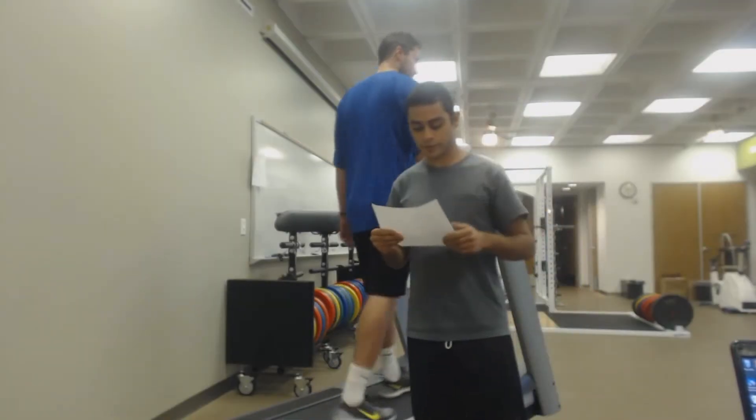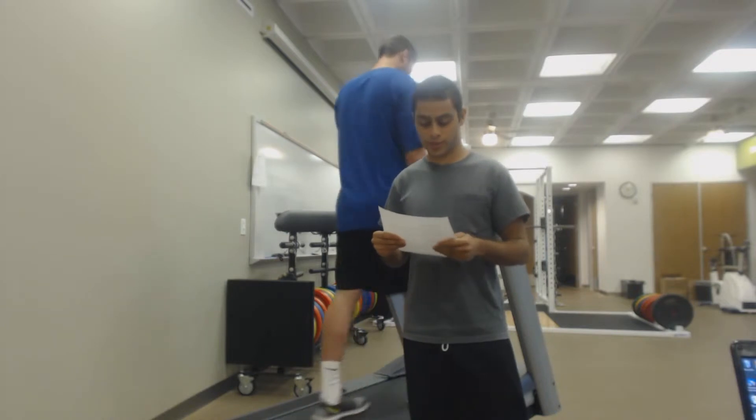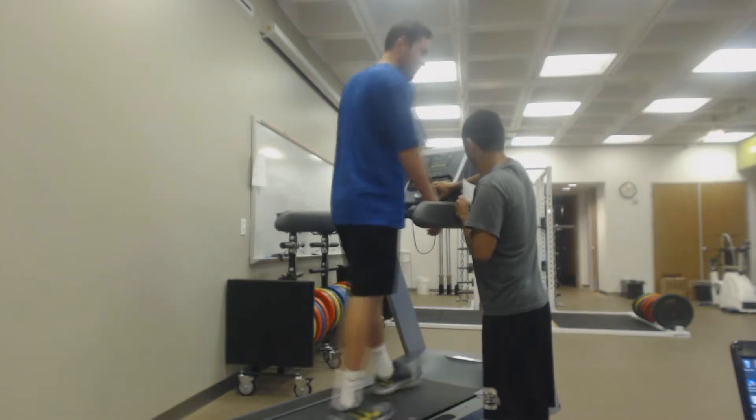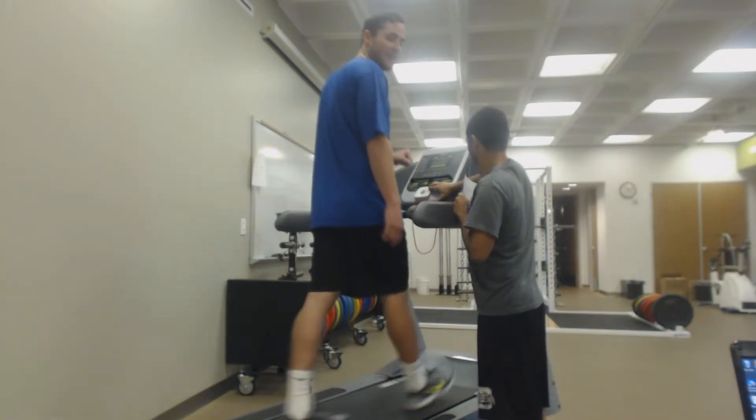So we're starting stage two after the first stage — after three minutes have passed. My heart rate is now at 90; it was at 88 at rest.